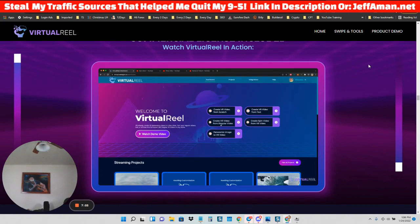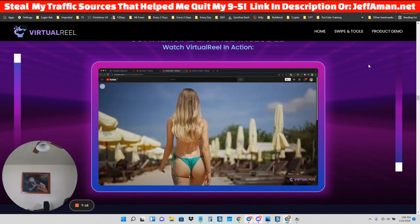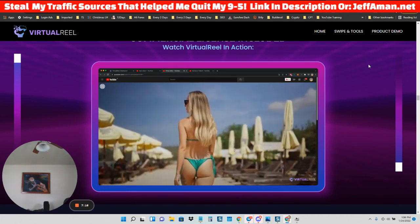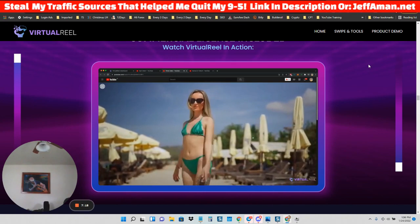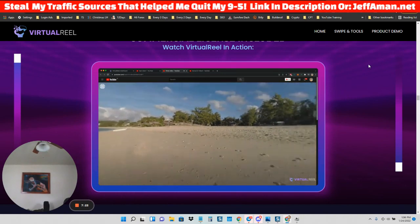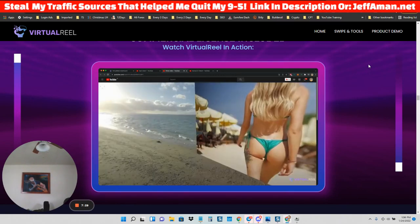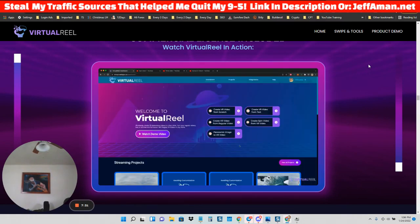You can convert any regular video into a virtual reality video. If you have your own video or someone else's video, you can convert that into a virtual reality video. This is a normal video playing, but it's also a virtual reality video — if you scroll around, the canvas changes and you can see a background image or background video as well. You can also convert a panoramic image taken from your phone's camera and upload it to convert that into a virtual reality video.